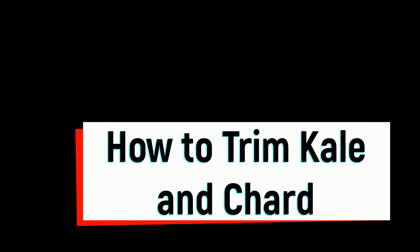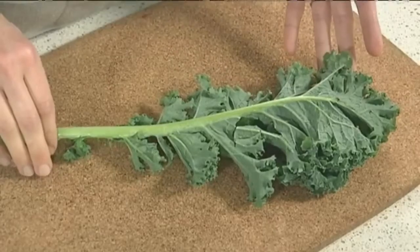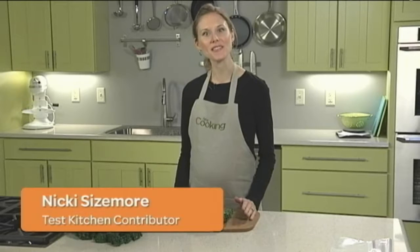Thank you for joining us. Unlike spinach, it takes a fair amount of cooking to make kale leaves tender, and their stems are nearly impervious to tenderizing. That's why the first step in preparing kale is trimming the stems.